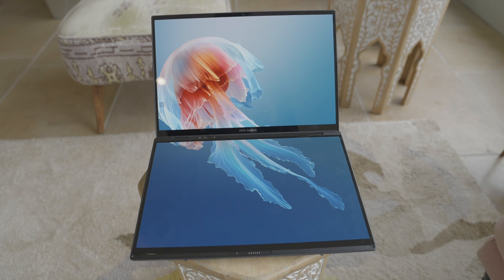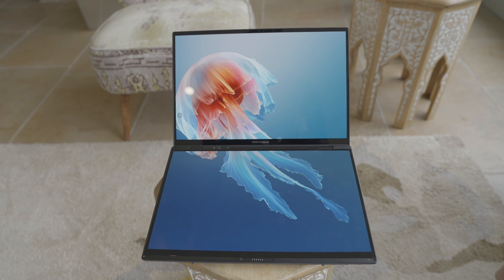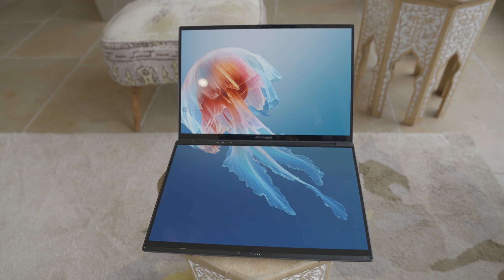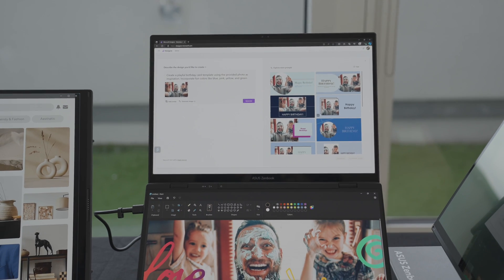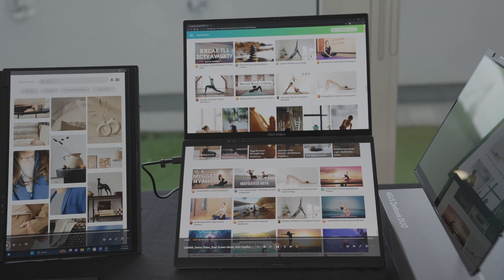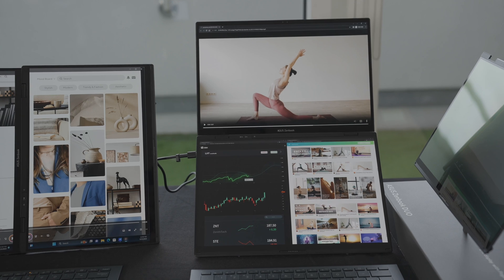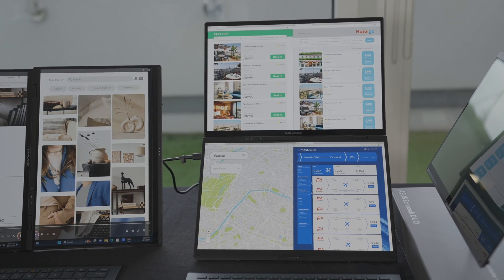The ZenBook Duo UX8406 is a very capable, versatile laptop with two 3K 120Hz OLED 16x10 displays that can easily transform to suit your needs. Designed to be the ultimate productivity laptop you can take anywhere, it weighs just around 1.35kg and has a 180-degree lay-flat hinge, giving you up to 19.8 inches of screen real estate.